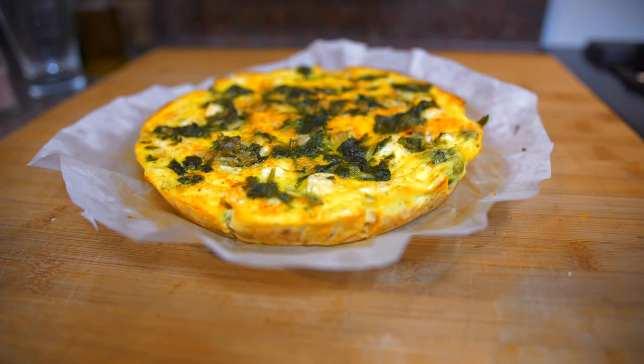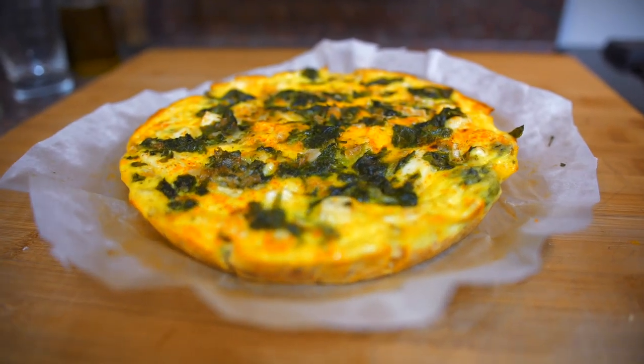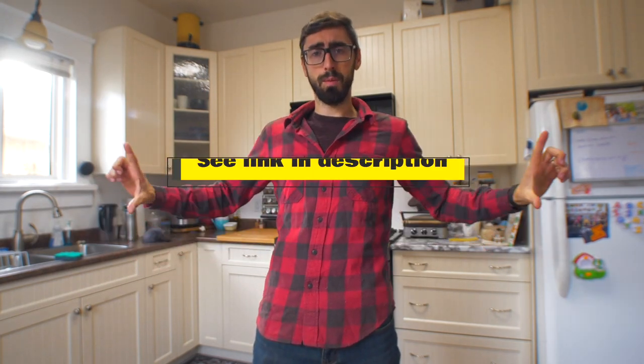Hello people! Today we are going to make a gluten-free quiche with a sweet potato crust and a lot of goodies inside. We're starting from a recipe from a website and then making some small modifications to the flavor to see what comes out. Anyway, let's go.